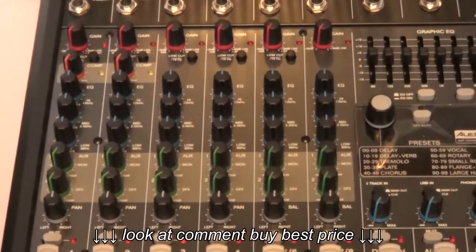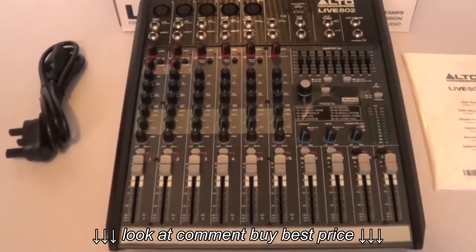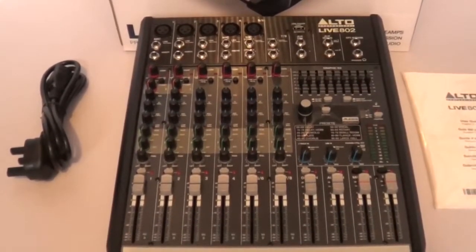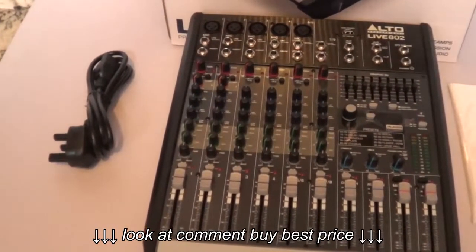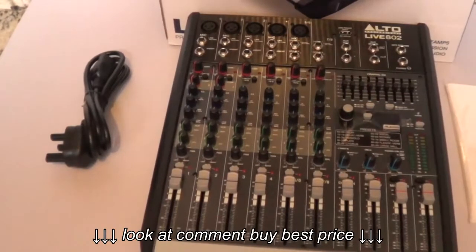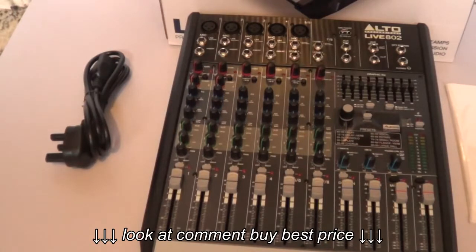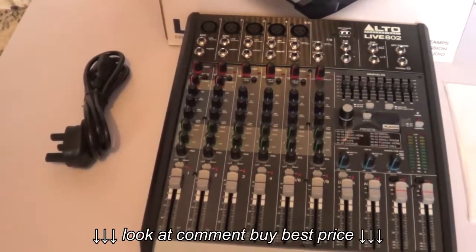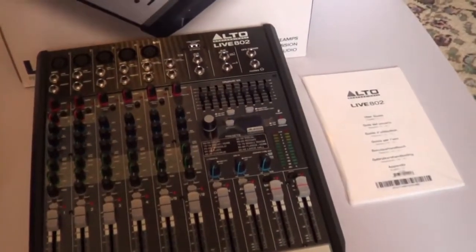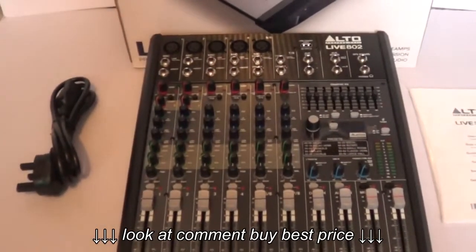The unit is extremely well made and quite heavy, with a metal chassis and plastic side panels. Unlike cheaper mixer decks that use a wall-wart transformer, this has a mains power input — commonly known as a kettle plug — with a three-pin moulded plug for UK use. It also comes with a comprehensive handbook in multiple languages.